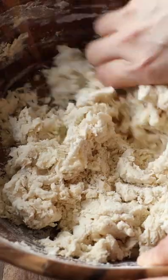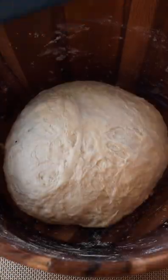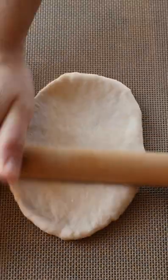Have some vegan butter naan. First, prep the dough — it's somewhat sticky but will yield a soft texture later. Divide into six once proofed, then roll.